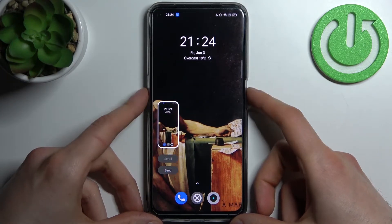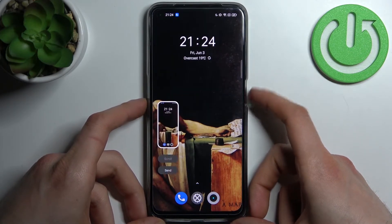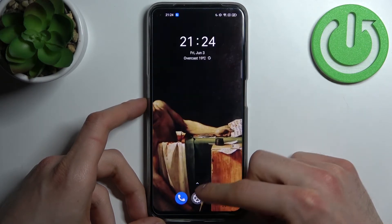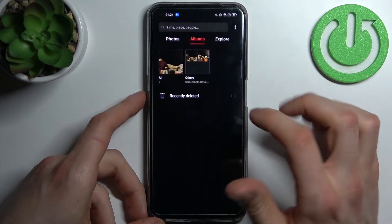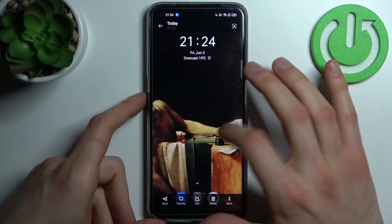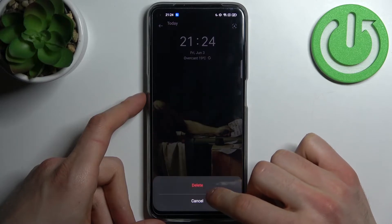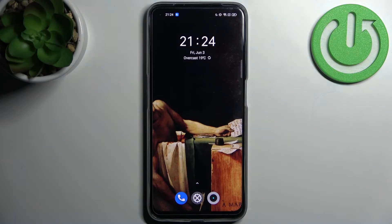Let me show you once again — power key and volume down, so easy. You can find your screenshots in the Gallery, in the album called Screenshots, and here it is. From here you can share, edit, or delete your screenshots. And that's it, thanks for watching — if you find this tutorial useful, don't forget to hit that like button and subscribe to our channel.